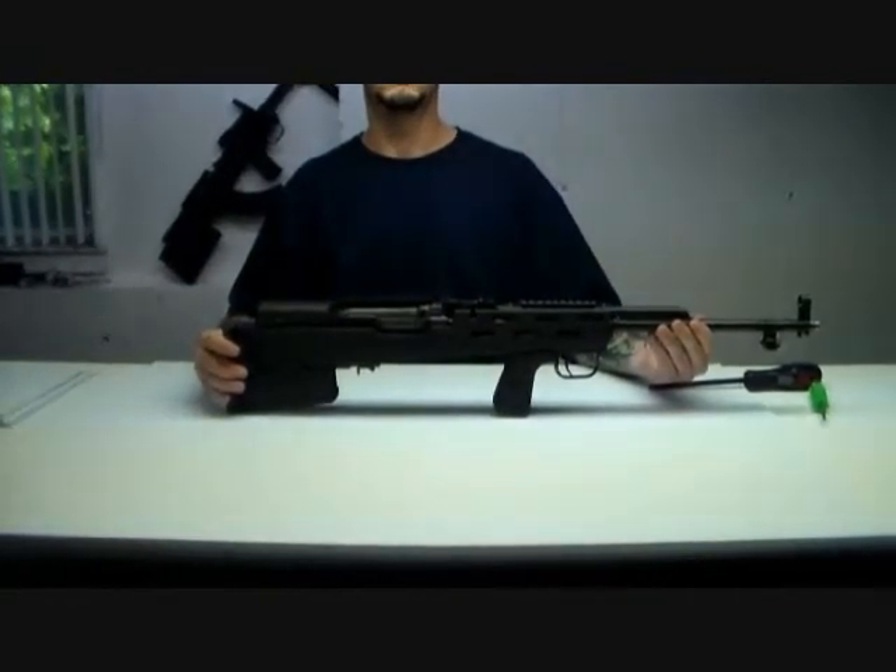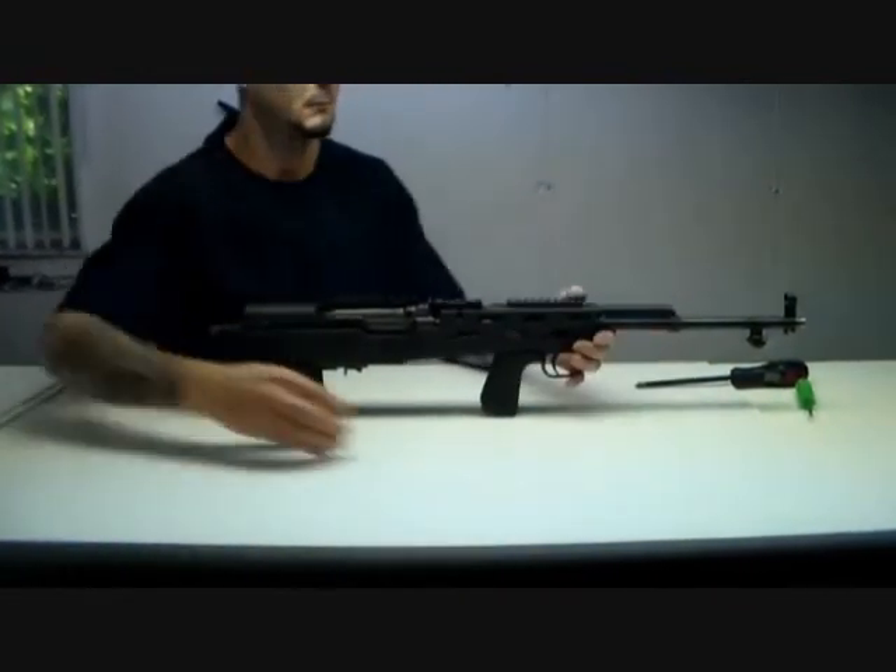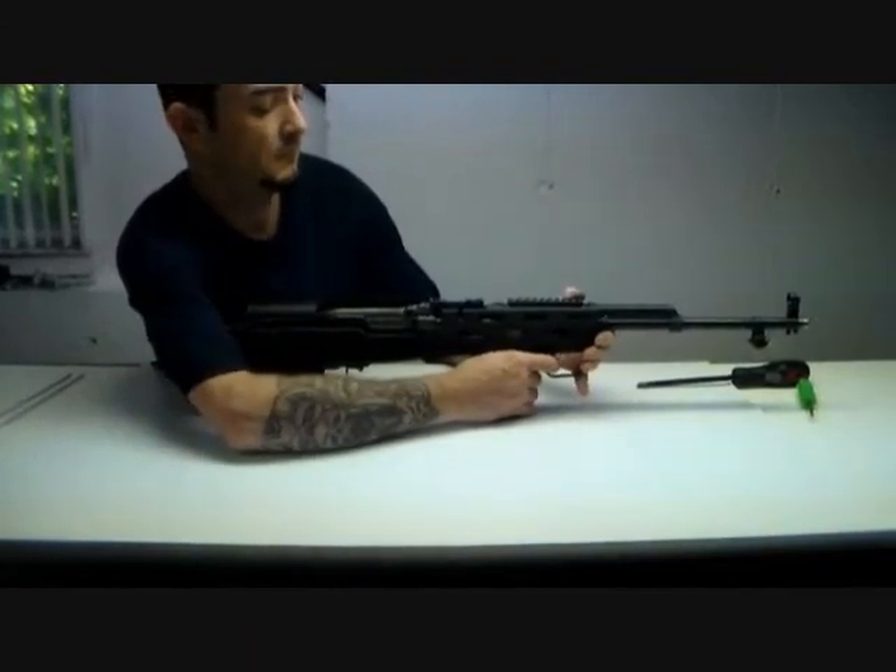At this point the rifle would actually be ready to fire, so you could actually fire a round. Let's move to the next step. Thank you.